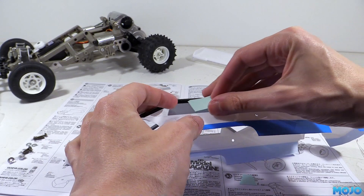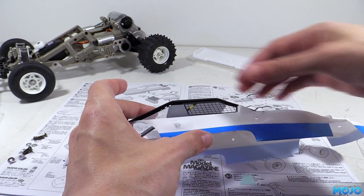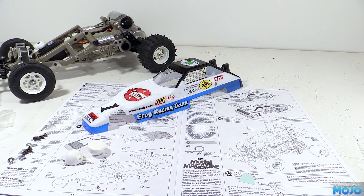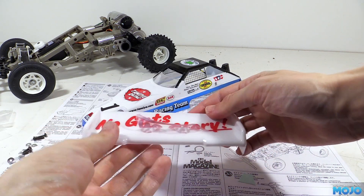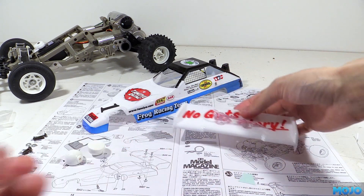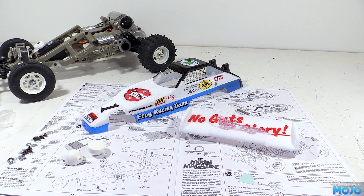Sometime later — actually quite sometime later — we have the body all decaled up. I did get a bit carried away: I started to fit the large decal to the wing and we still need to screw it to the body. Luckily I hadn't sealed it all down before I realised. It stretched a little bit where I had to peel it back, but not to worry — it's all fixable.